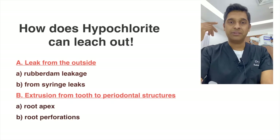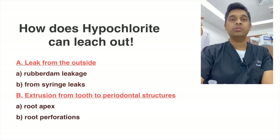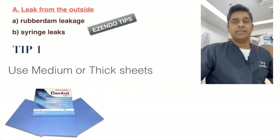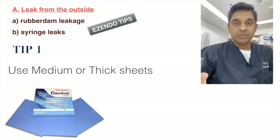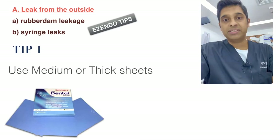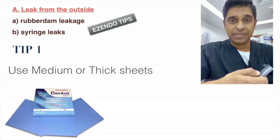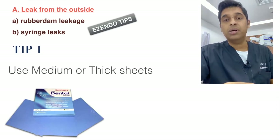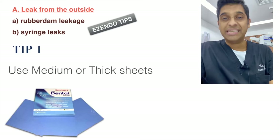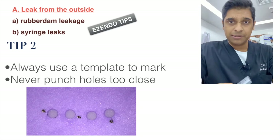Hypochlorite can leach from the outside through leaking rubber dams or incorrect syringe use. To prevent this, always use a thick or medium rubber dam sheet — thin sheets are only for split dams. A thick or medium sheet tends to hug the neck of the tooth, which isolates and prevents leakage from the outside.